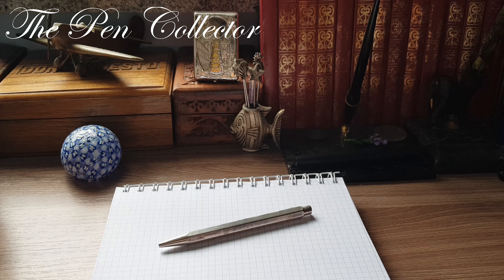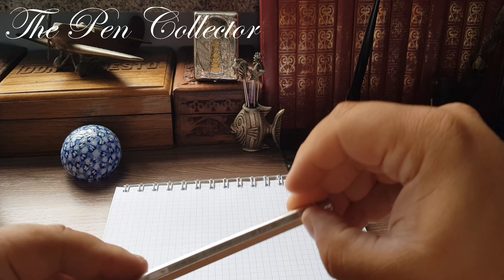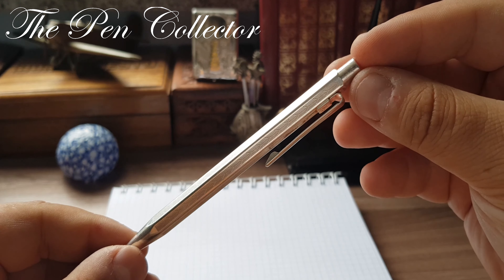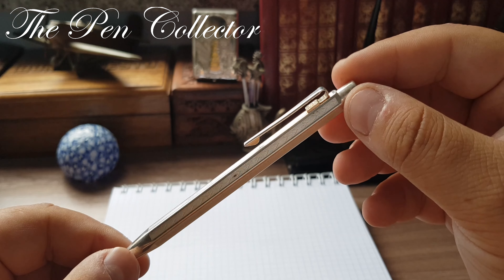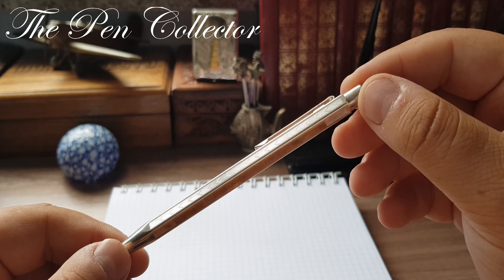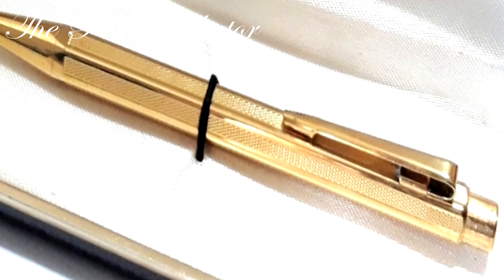Hello friends and welcome to another episode where I review and present to you ballpoint pens in my collection. This time I have for you a wonderful Caran d'Ache ballpoint pen made in Switzerland, approximately in the 1970s or early 1980s.